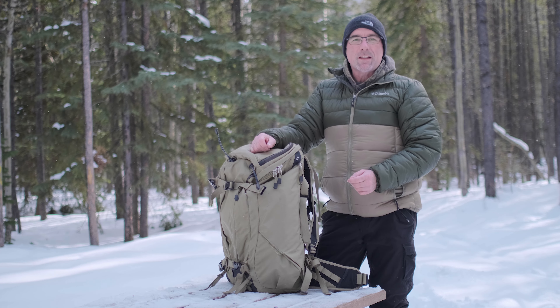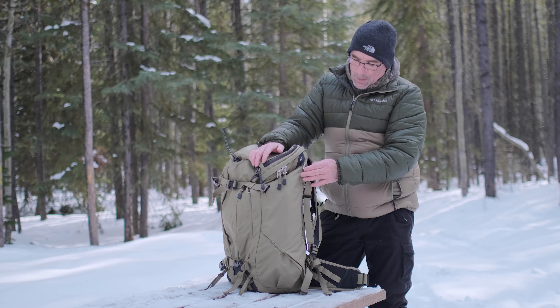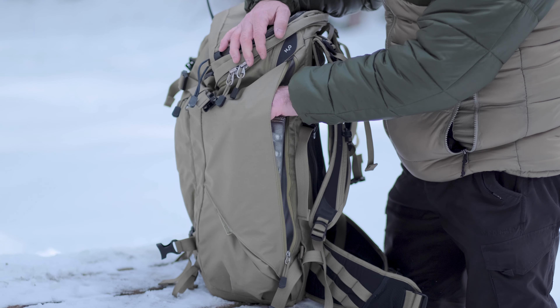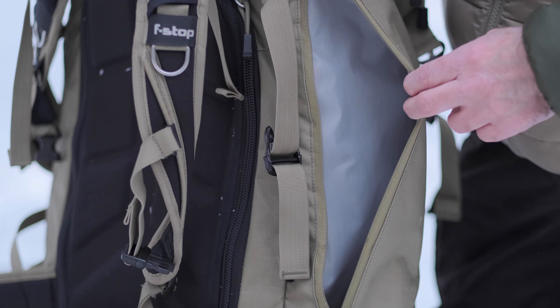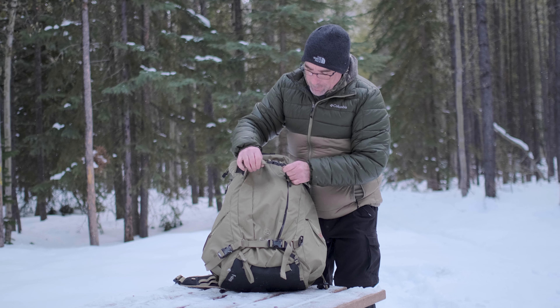Some pretty cool features of this bag: we have weather sealed zippers, and we've got two side compartments. In one, I actually have my sitting pad. This bag can also expand for a little bit more gear near the bottom. On the other side you can see the zipper and the amount of gear you can actually fit. On the front, we've got these straps where I'd normally put my tripod through.